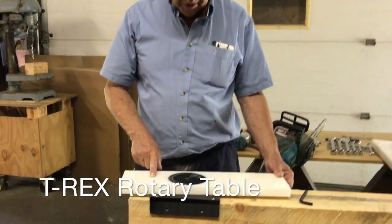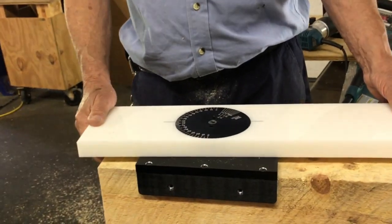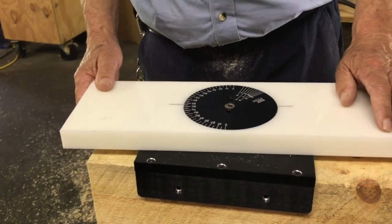This is our new rotary table. What it does is it allows you to square cut your beams, cut your rafters, and cut your bird's mouth. Let me show you how this works.